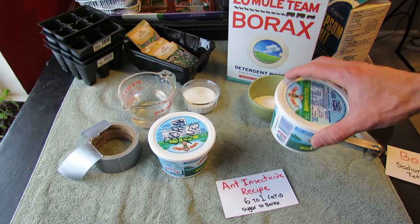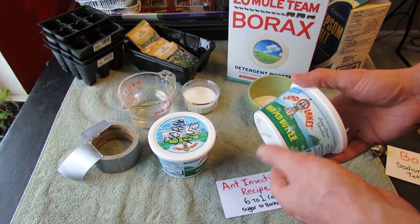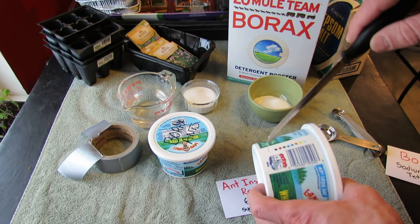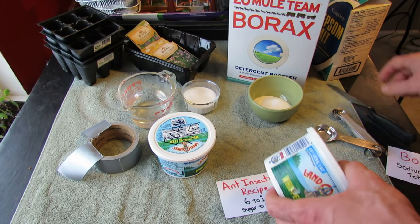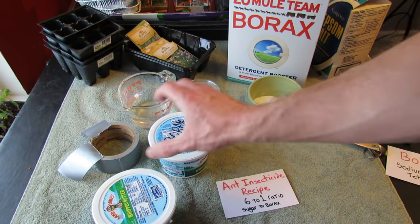I don't want to use a liquid in here, because first, it'll dry up, and second, I have a dog, and if the container rolls over, the liquid's going to drip out the holes. All you do is put holes in the sides with a knife, just like this. That sets up your container — you want holes all the way around, a couple on top, so the ants can get in there.